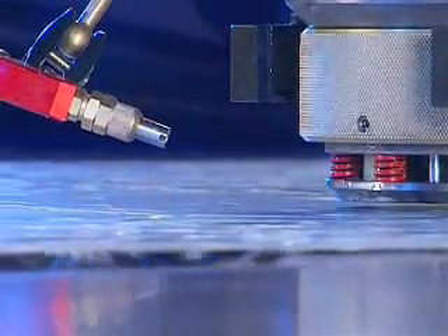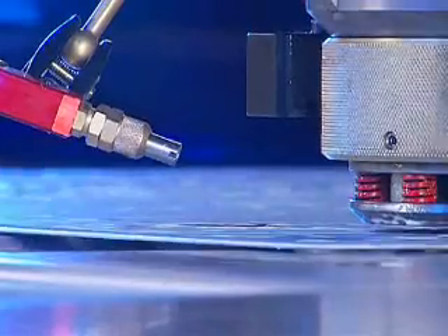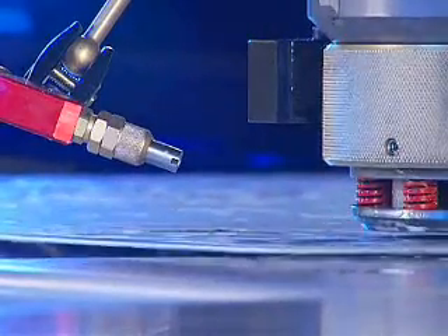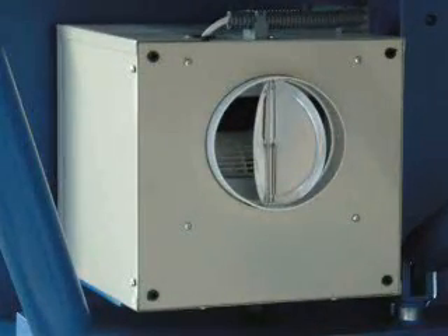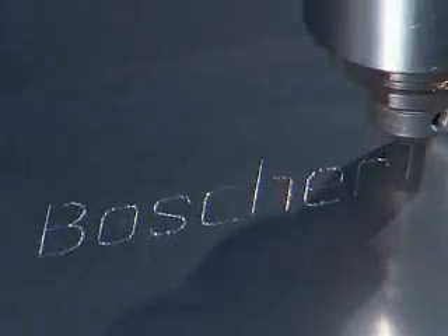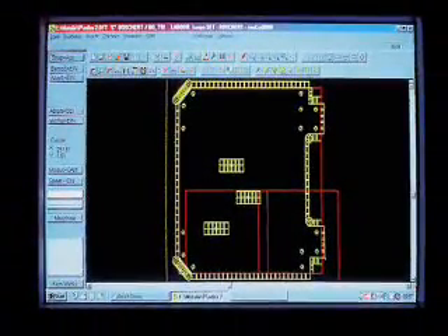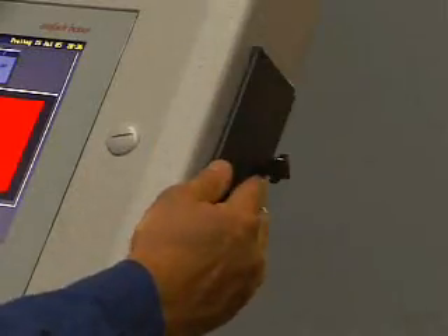The automatic tool lubrication serves to increase tool life, especially when nibbling stainless steel, and decreases edge burrs in aluminium. The suction system for the scrap avoids scrap being pulled up. A marking tool is available for all series, allowing the marking of sheets with 10 different fonts. The CNC CAD software allows the import and conversion of DXF files into machine language. The files can be transferred to the machine by cable or floppy disk.